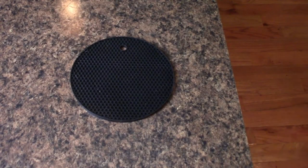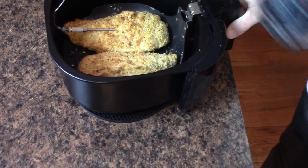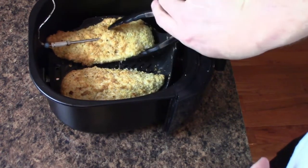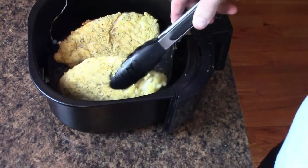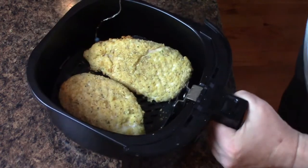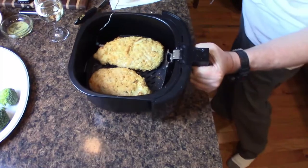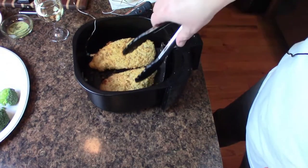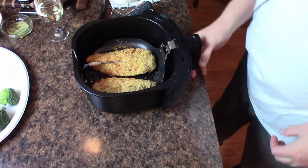The internal temp is at 119, so I'm going to bring it over here. It's starting to get nicely browned and I'm just going to give it a flip. It's back in the fryer. The temp is now 156. I'm going to flip it again — oh, it feels crispy on the outside, exactly what I'm looking for. The juices were forming on the top. Back in the oven, and we're at 160.